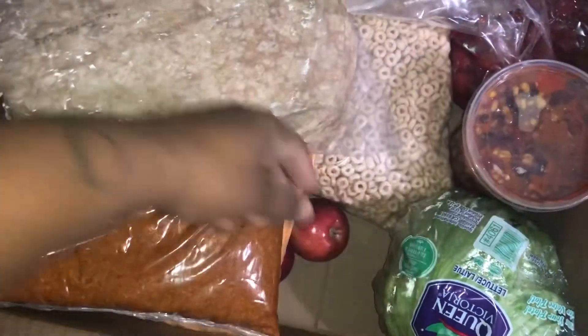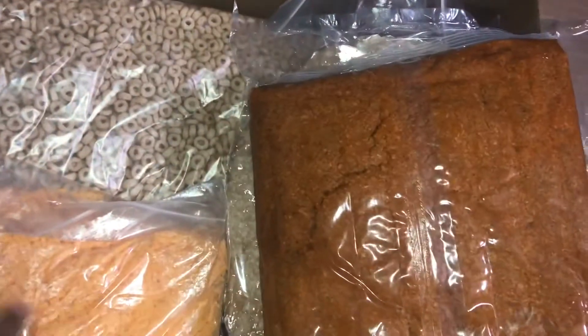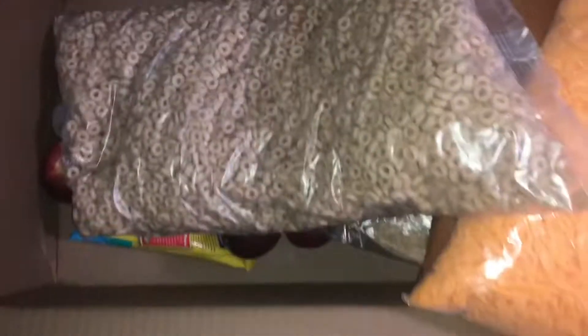So yeah, now we have taco sauce in here. And then what's next in the box — some strawberries. Yeah, no thank you, but to each his own.